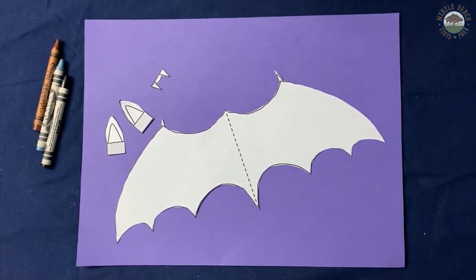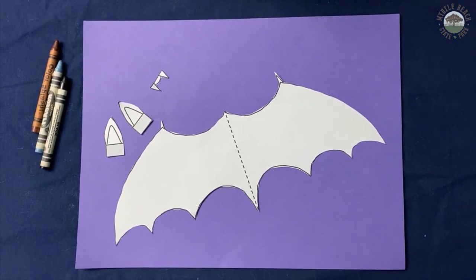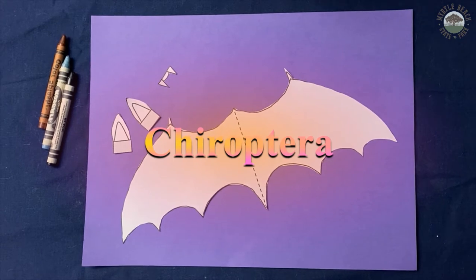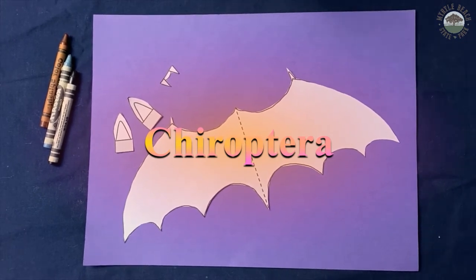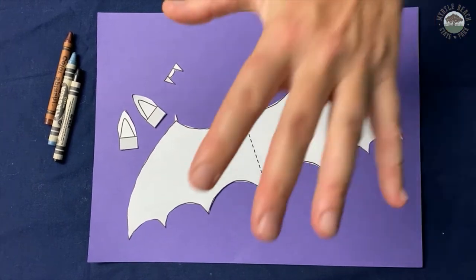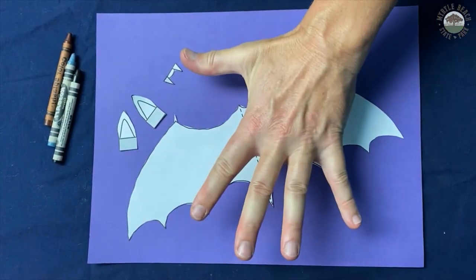It's time to start coloring our bat. Did you know that bats have their own order called Chiroptera? Everybody say Chiroptera — it's such a cool word. And that means 'hand wing.' And just like humans, bats have five fingers, believe it or not.